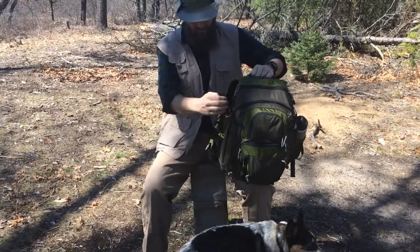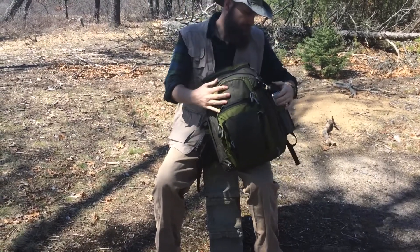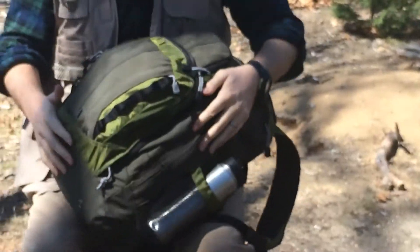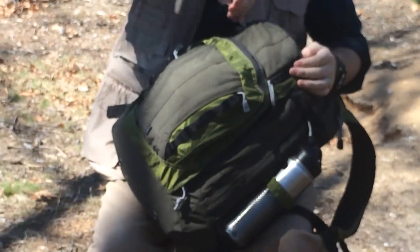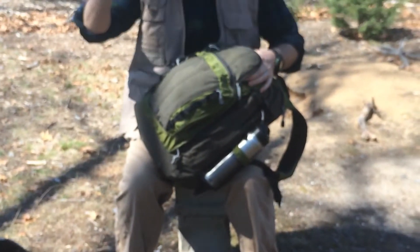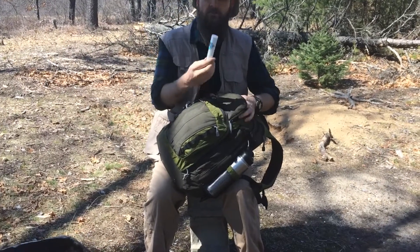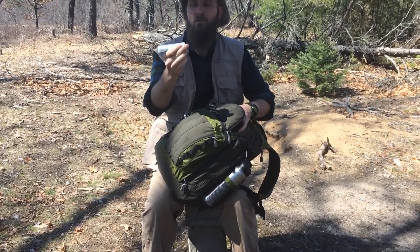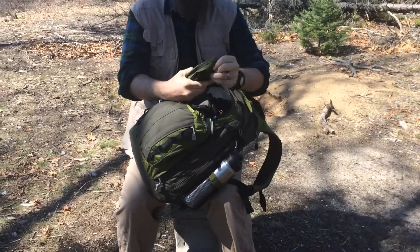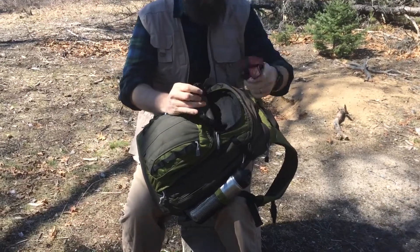It still has a ton of pockets. I carry my wallet in this bag. I've got a breakfast bar on top. I've got some board. I've got some little towel pucks that you can use to either wash your hands or use to go to the bathroom. I've got a military compass. I've got my headlamp.